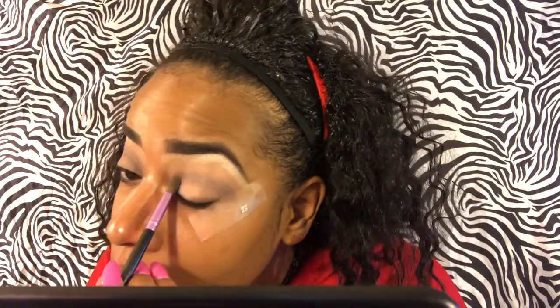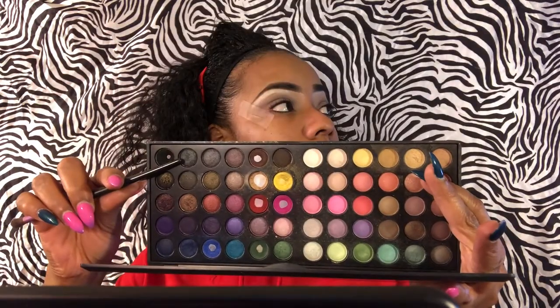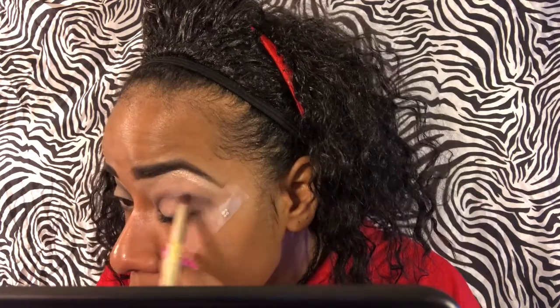Now I'm going to use this color as my transition color and blend it in my crease. Then I'm going in with a dark gray color and blending that in the middle of my crease. Now I'm using this smoky gray and putting that in my crease also. Make sure you blend everything out and all your harsh lines, which I did off camera.